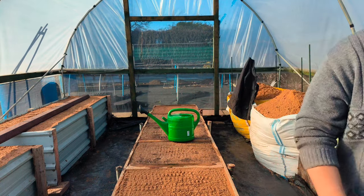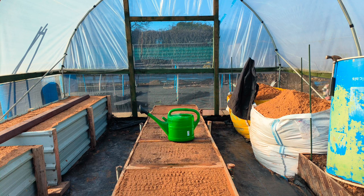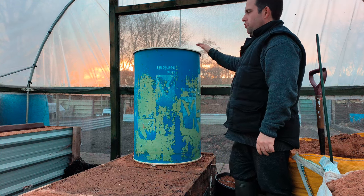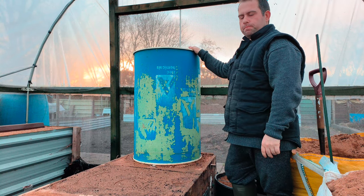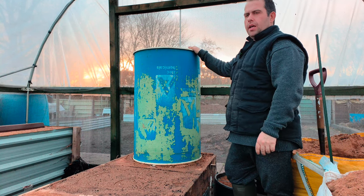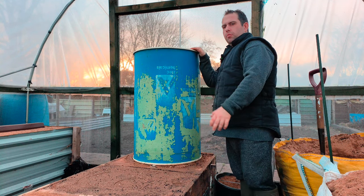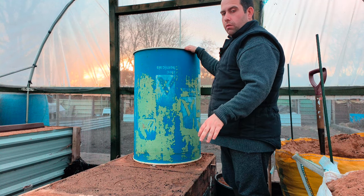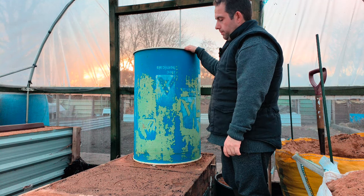We're back everyone. We've got our first drum on and we've started filling. I did say we'd come back. This is a week later — we've let the sand settle.